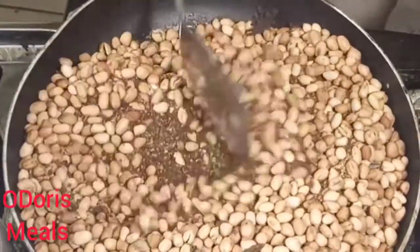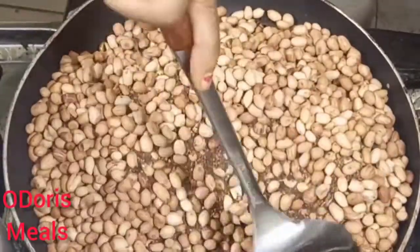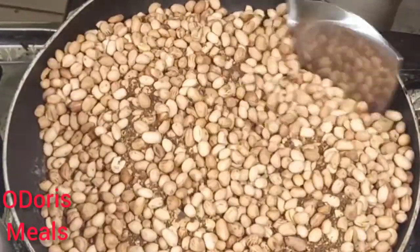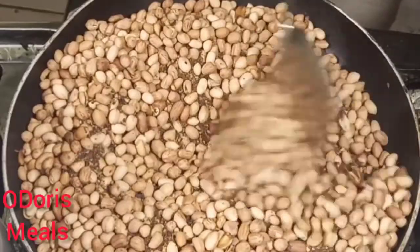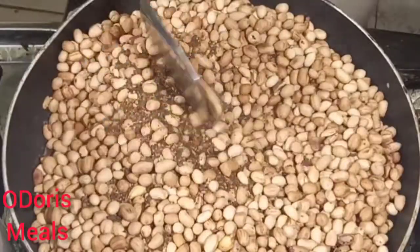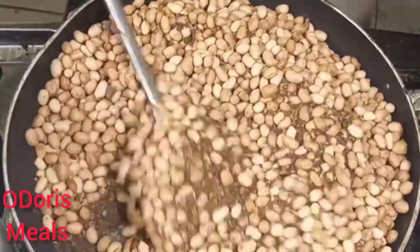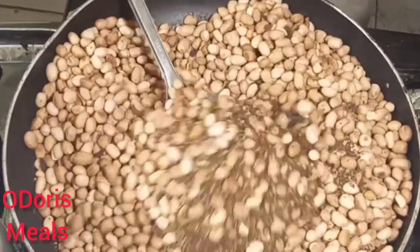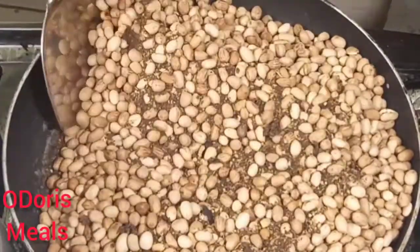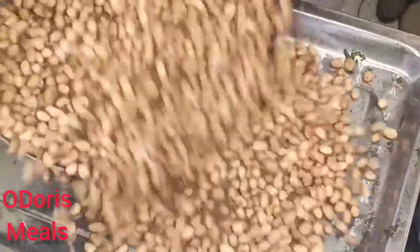You may use Gary, you may use sand, you may use cornflakes — something that can absorb heat and transfer it to the peanuts. You don't want to roast your peanuts directly without these things because they are going to get burnt. And another thing is when you are roasting, don't make the heat too high. Just leave it on medium heat so that it can gradually roast the peanuts.